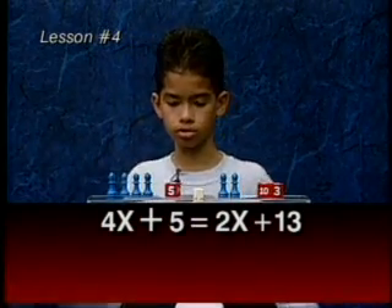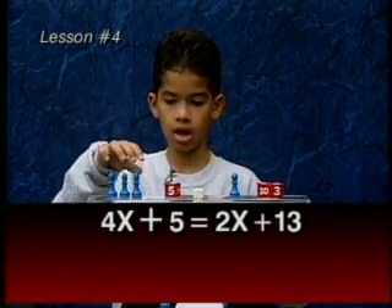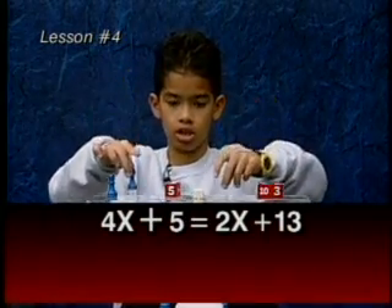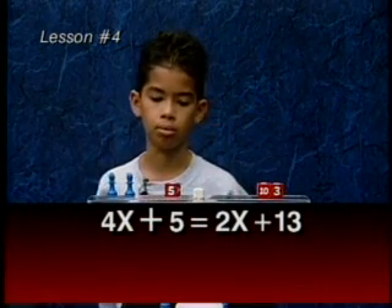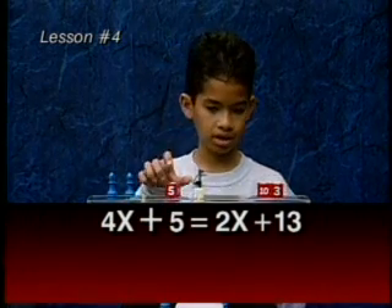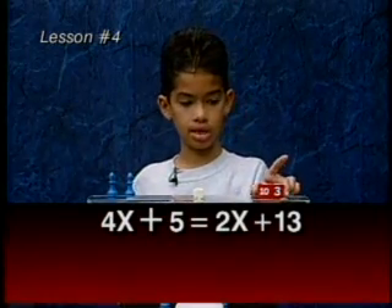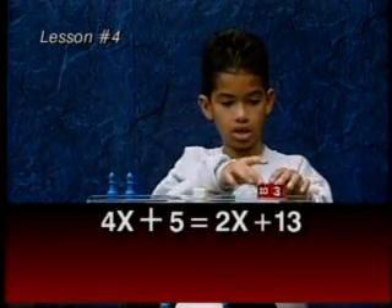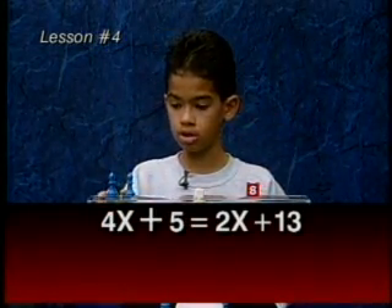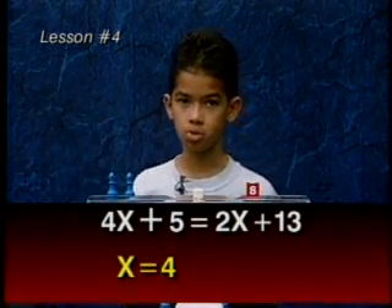Now let's do the legal moves. We take an x from each side, and then another x from each side. Now we cannot do that legal move anymore, so we can still do one more legal move. We will take a five value from each side — we take this 5 away, and this 13 turns into an 8. So now we need to know two numbers that equal up to 8. It must be 4 plus 4, so the x's must be worth 4.